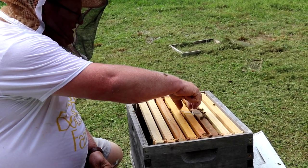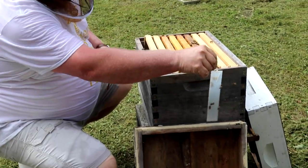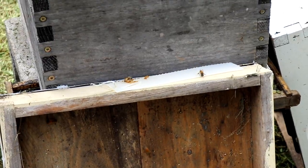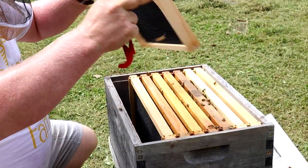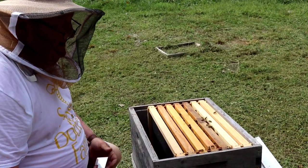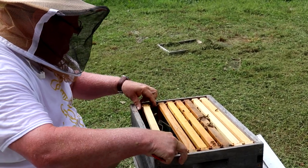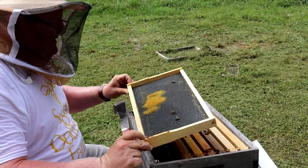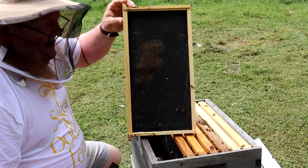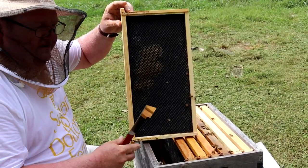This right here is a miticide mite treatment called Apivar. You just hang that in the brood area for 42 days. What I like to do is remove the first frame to the outside, making sure there's no bees, and that way it allows a nice bee space so you don't mistakenly smash the queen. You basically want to look at every frame just to assess. As you can see, they're starting to draw this frame here, so I'm going to mark it with an X. That tells me on my next inspection how far they were, and I can assess they're growing.